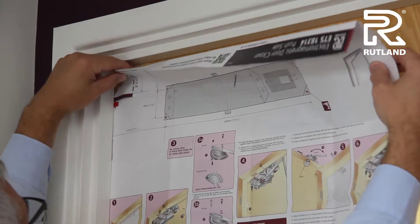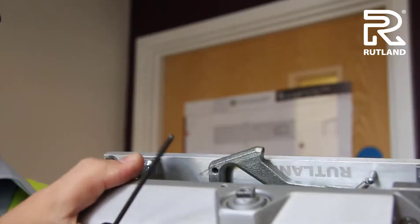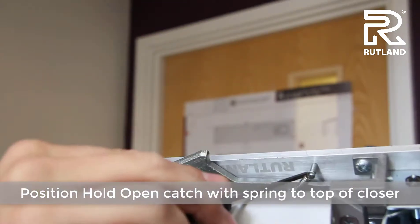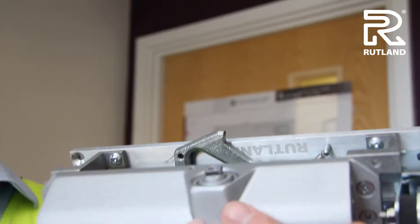Reposition the template a little lower for reference. Position the hole up and catch the spring attachment so it is at the top of the door closer.